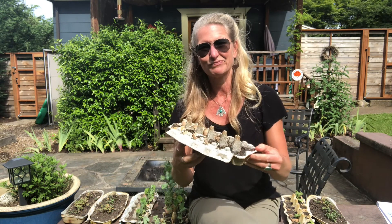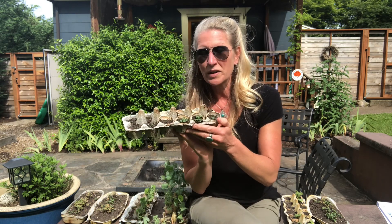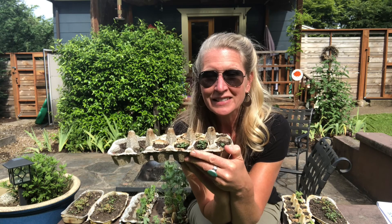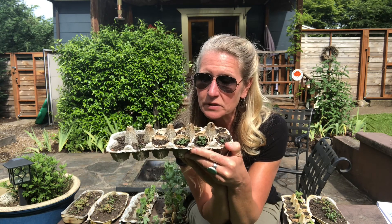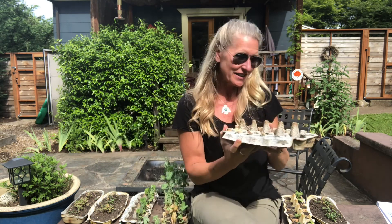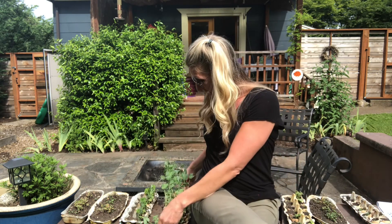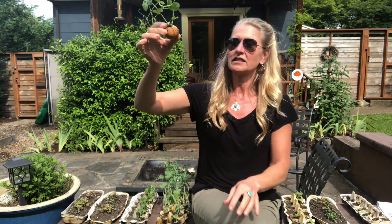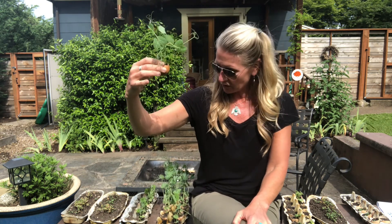I planted some turnips as well, but guess what happened? One day it was really hot and I didn't water them and they all died, so I had to replant them. But there are some that are growing again, so that's good. These are really big and ready to go and I'll take the little eggshells and stick them in the ground.